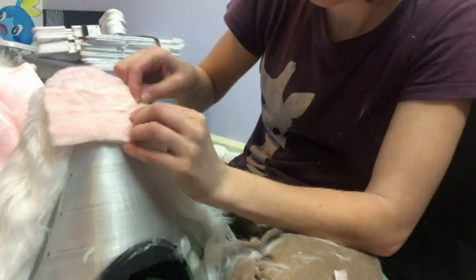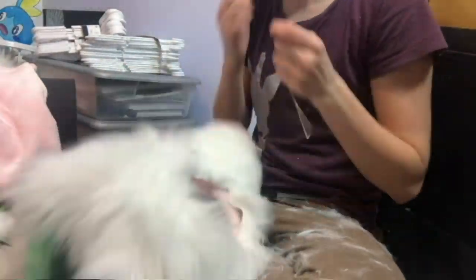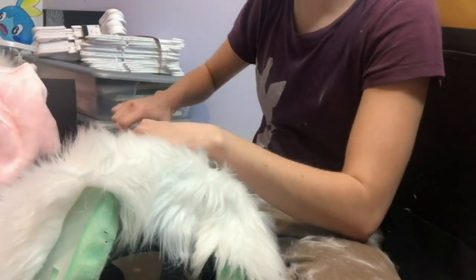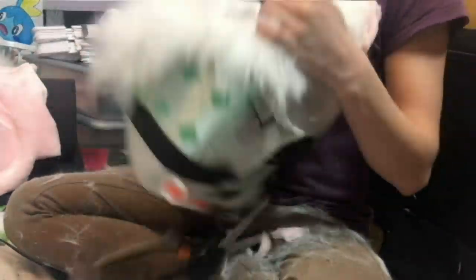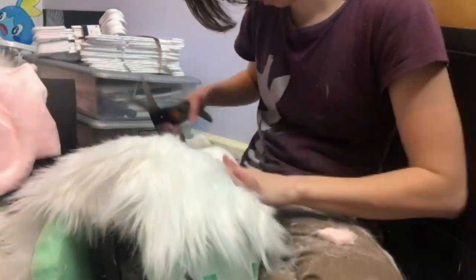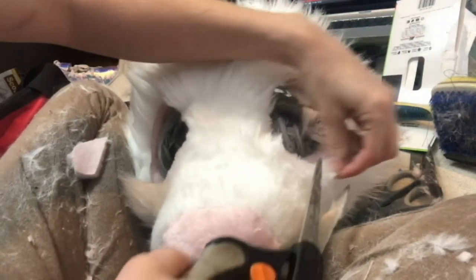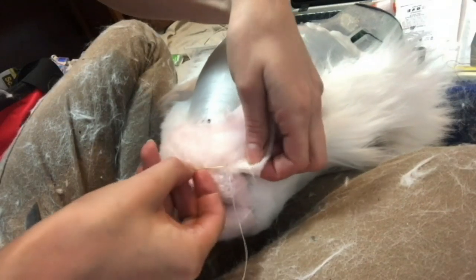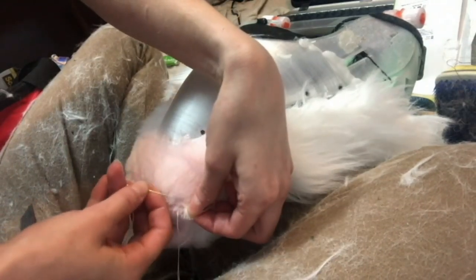I wouldn't consider this a professional tactic for markings — most people make a duct tape cast of the head, create a pattern from that, and sew it all together in one piece. I like doing it this way because it makes markings more even, especially for a personal head. This is also how I attach fur around the nose, going around it with a ladder stitch. Keep hot glue as far away from the edge of the nose as you can, because too much hot glue on your needle means you'll need sandpaper to clean it off. If your needle does get stuck, don't panic — just grab a pair of pliers and yank it out.